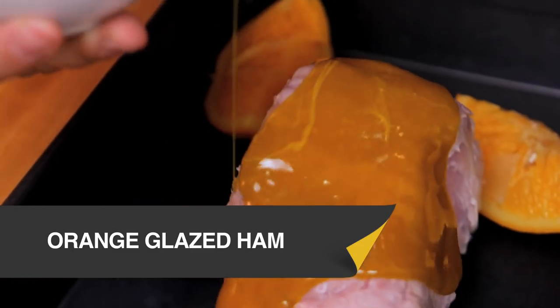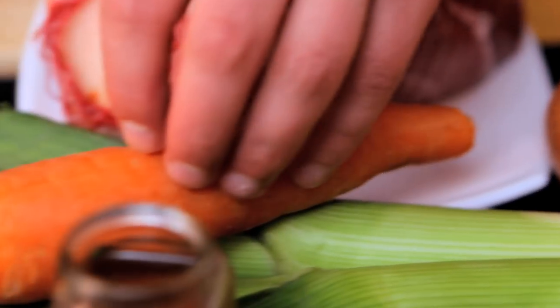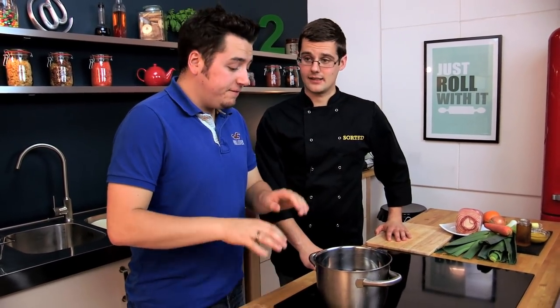This boiled and roasted ham provides dinner for today, but also leftover ham for several other recipes. For this recipe we're going to boil up a fantastic joint of ham with some orange, onion, carrot and lots of other spices, and then roast it with our very own honey and mustard glaze.